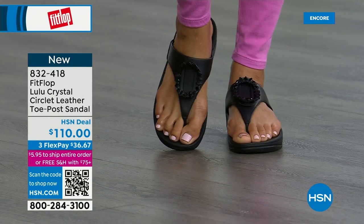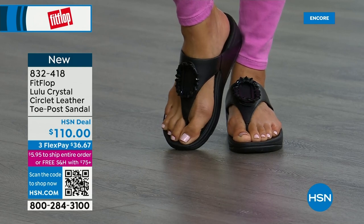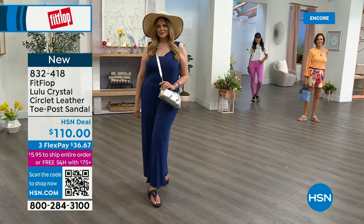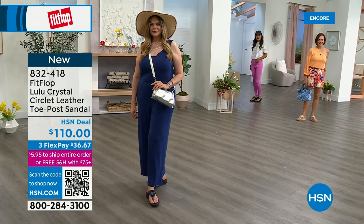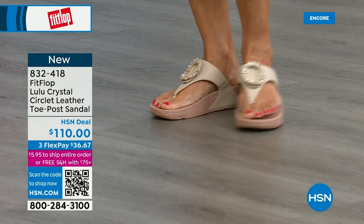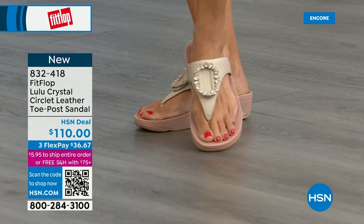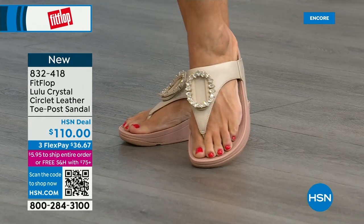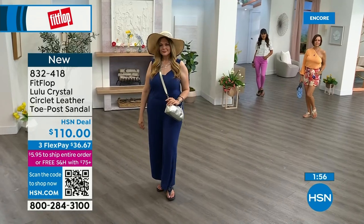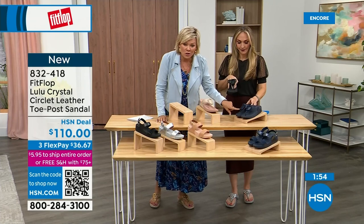My mom is watching — she's in California. She's looking at the black right now — she loves everything black and this is so her style. It's interesting because the stones on the black are more opaque, while on the beige they're clear stones, and on the Navy they're also more clear — like little sapphires, aren't they?